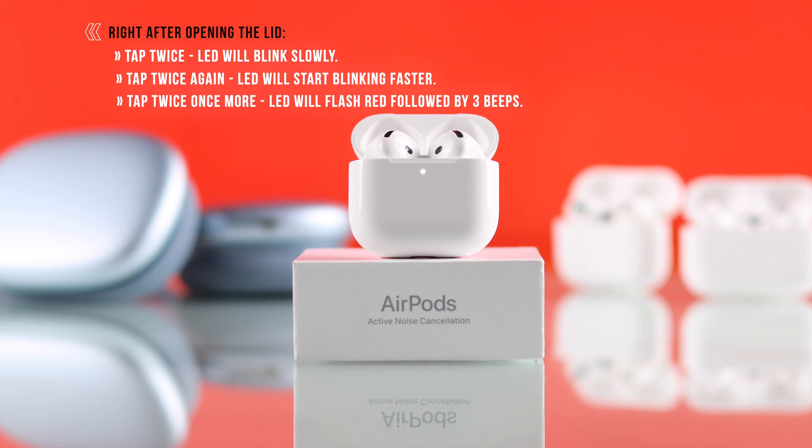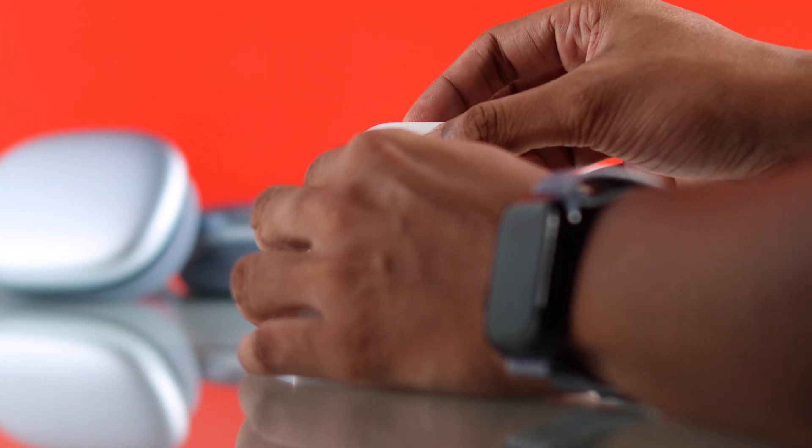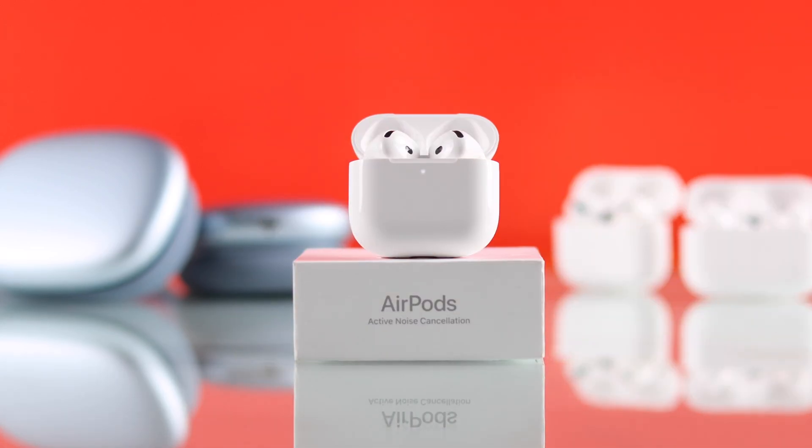This means your AirPods 4 are now reset. Note that you have to do these steps quickly, so if you fail to do it the first time, just close the lid and start all over again.